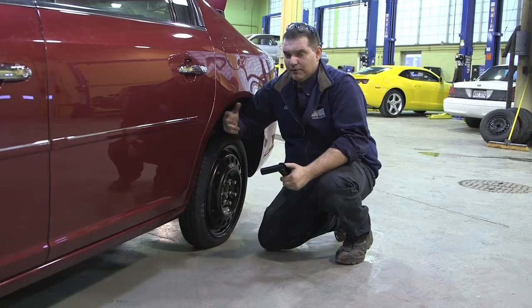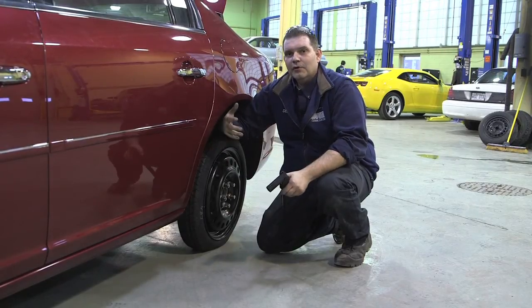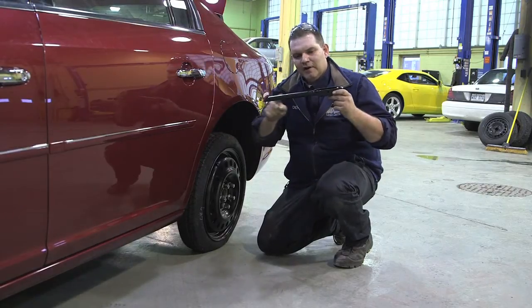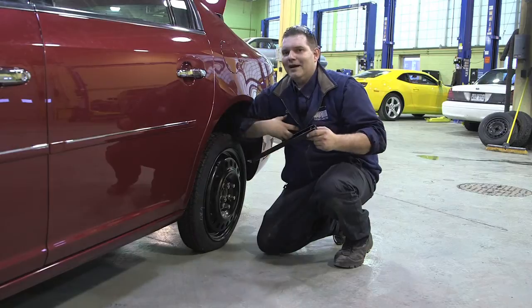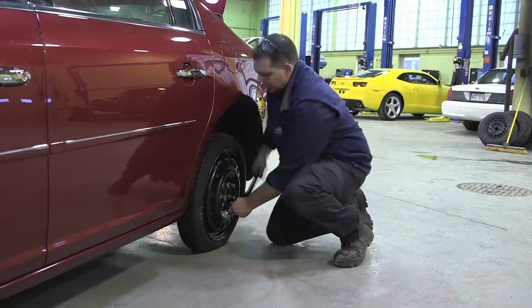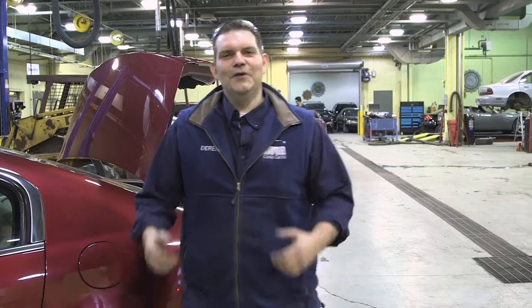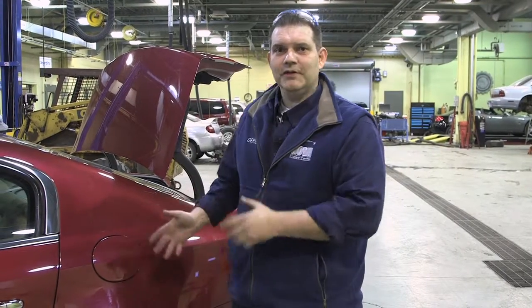Tightening the tire down to proper torque specifications is important. On this vehicle, the torque spec is 100 foot-pounds of force. If you look at the bar, the length isn't that long — they did that on purpose so you can't really over-tighten it unless you really try. I just snug them all equally and we're good to go. Now that we have our spare installed, we can load up all our gear in the trunk and bring it to a professional to have the original tire repaired. And that, my friend, is how you change a tire.